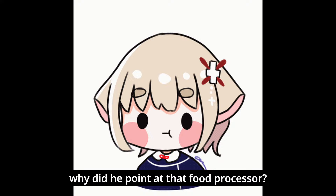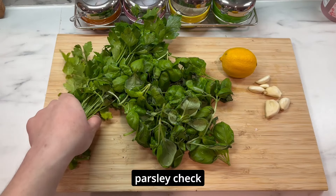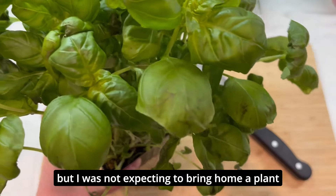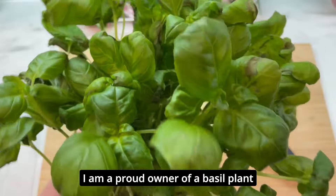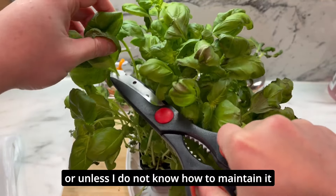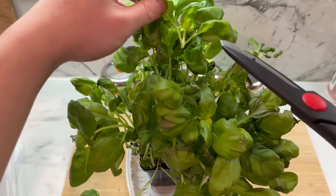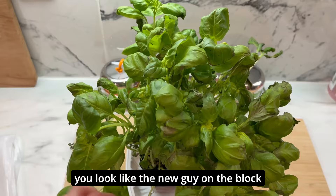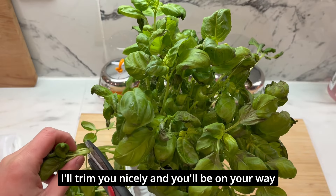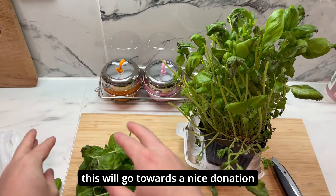I'll work on my pesto. I need this quick pesto — parsley, check. Though this is basil. I was expecting the basil to be packaged in a box, but I was not expecting to bring home a plant. Anyway, I'm a proud owner of a basil plant. I'm sure it'll grow indefinitely and provide unlimited supply of basil — unless I don't know how to maintain it and it dies on me. My boy needs a haircut! You look like the new guy on the block. You come to the right place — I'll trim you nicely and you'll be on your way. This will go towards a nice donation.